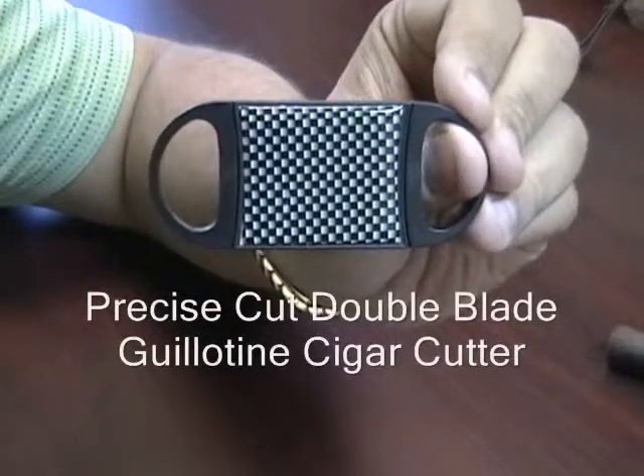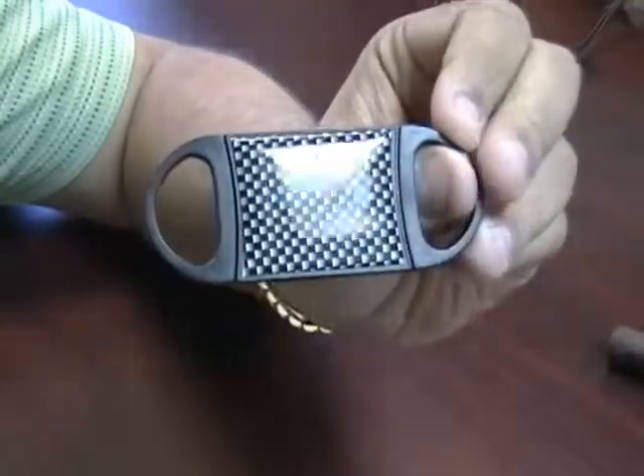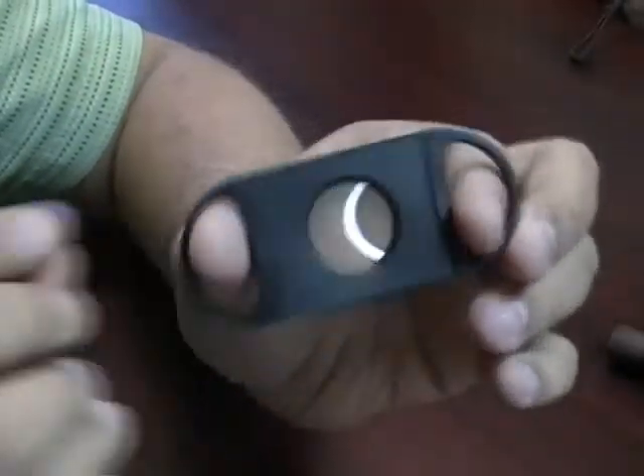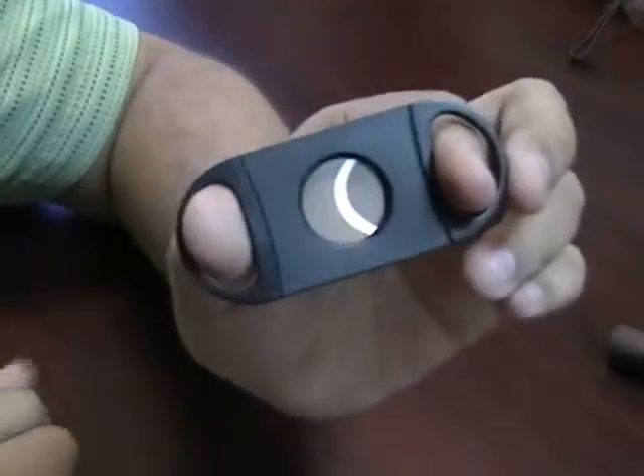The Precise Cut Double Blade Guillotine Cutter. This cutter is made out of strong ABS plastic. It's about 4 inches long. It has a nice feel in your hands and it's pretty lightweight.